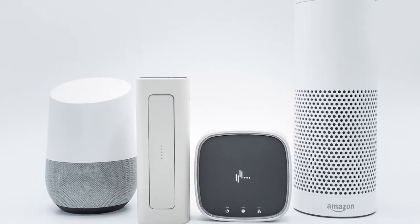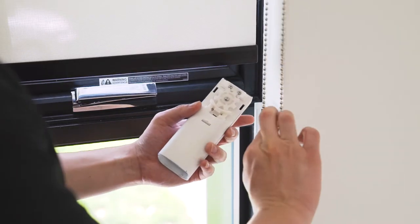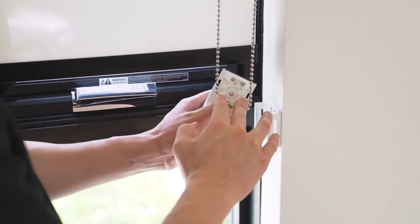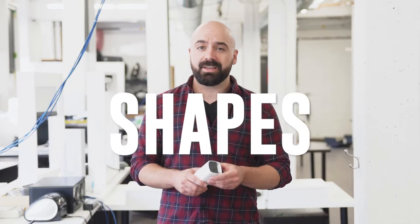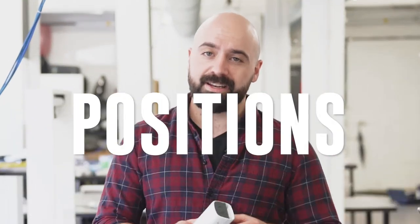But how does it work? It's simple. Loop your beaded chain or string cord into Rise Smart Shades' cogwheel and attach it to your window frame. At Rise, we know window shades come in all different shapes, sizes, weights, and different positions.